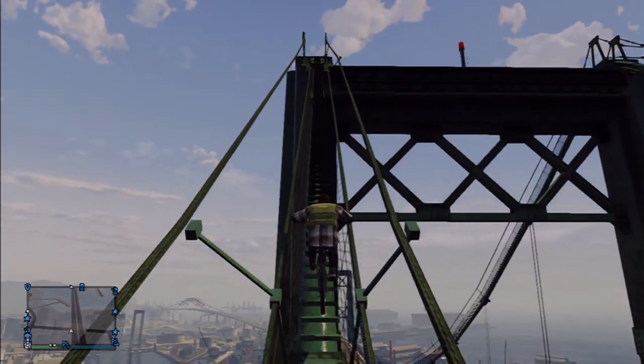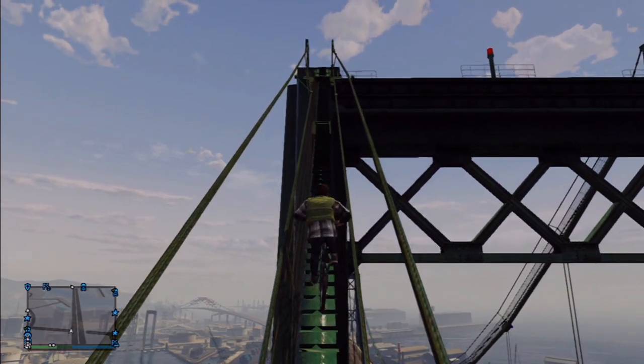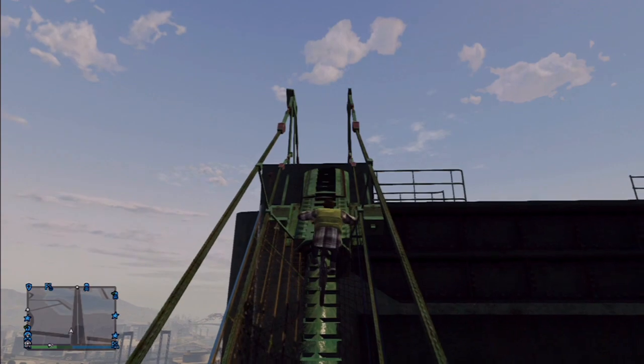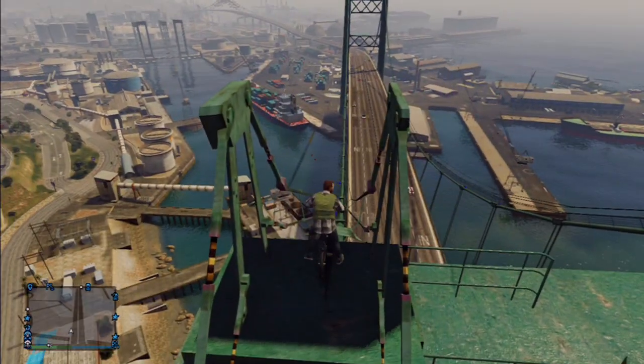Maybe not in this video but you will see why with experience. Now these steps here, you got to keep tapping A and just keep your bike straight in order to get to the top. They are really not that big of a problem. I mean it just kind of sucks to have to stop and go so slow up the last portion of that cable.